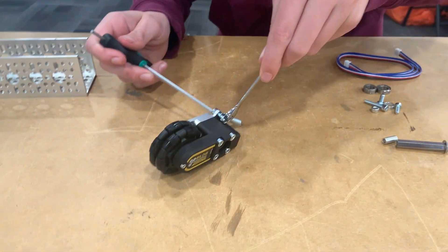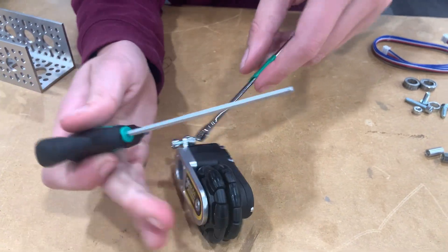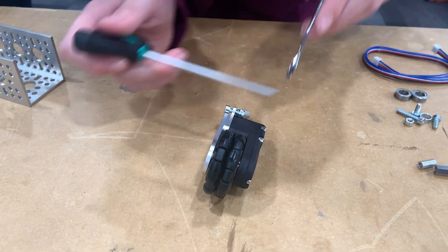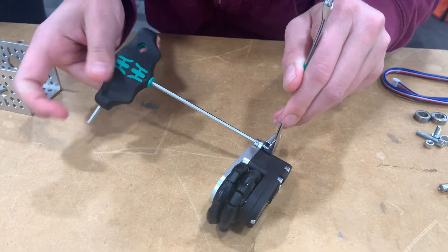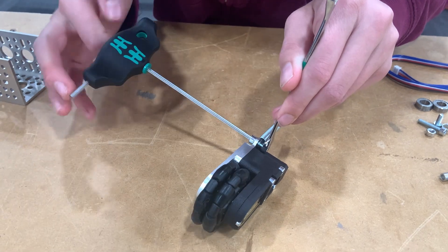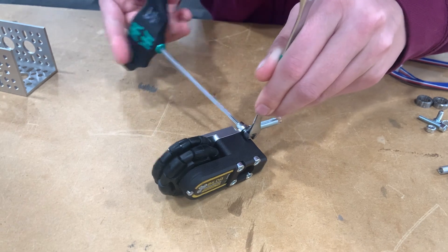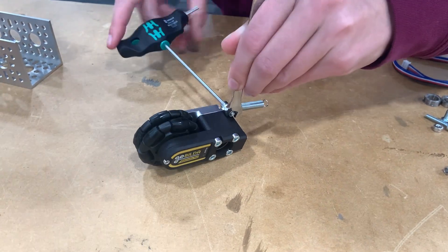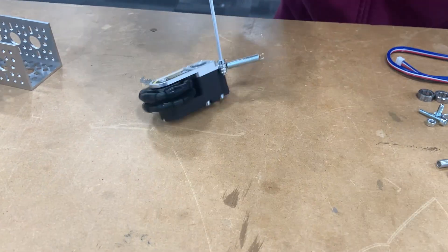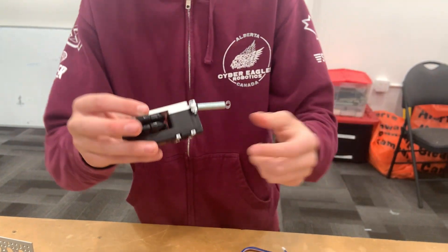Then tighten it up just enough so that... I'm going to tighten it just enough so that the spring can still move. So you can see we've tightened it up, and the spring will still move.